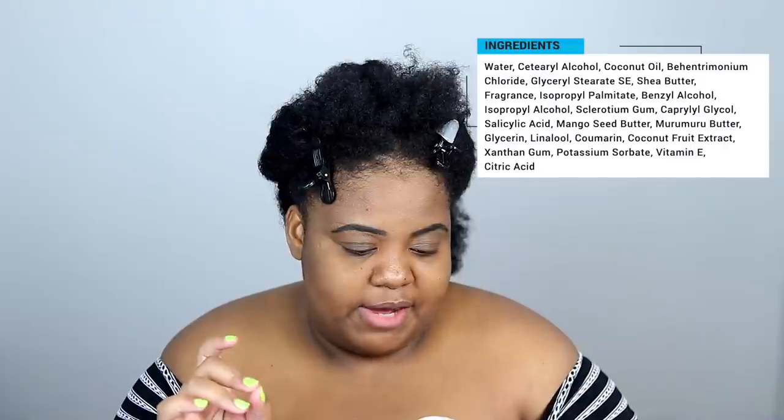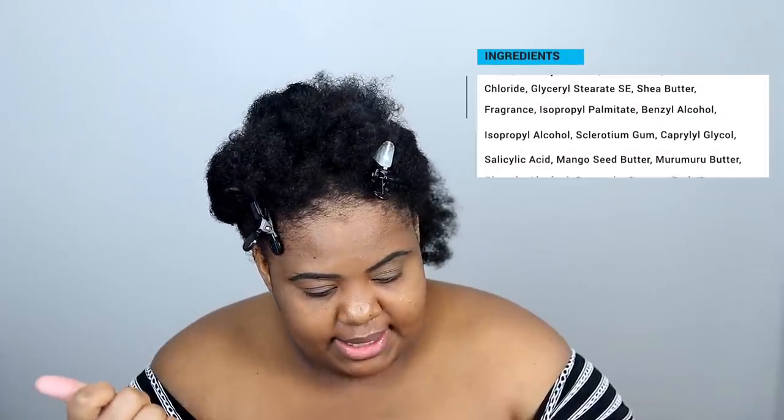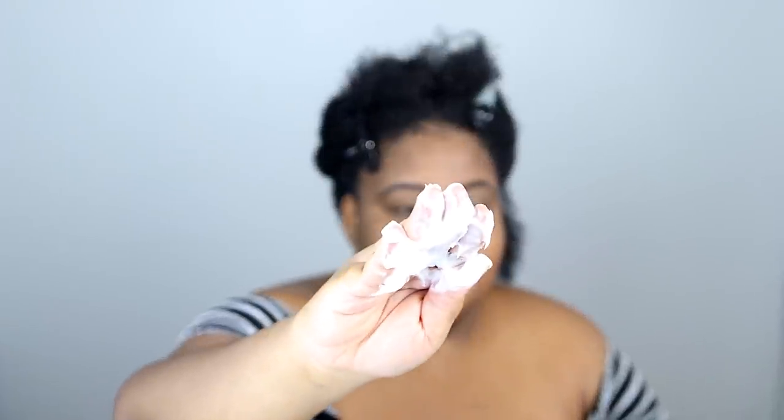We can't let marketing steal our joy. The first five ingredients are water, cetearyl alcohol, coconut oil — so if you're coconut oil sensitive or you've given up coconut oil, you may want to stay away — pentaerythrityl chloride, and glyceryl stearate. There's also shea butter as the sixth ingredient. It's definitely not as thick as the cream — it's a looser consistency, but still very much a thicker deep conditioner. And this is more affordable. The co-wash, which I forgot to mention, is under $10, and this is just around $10 to $11, $12.